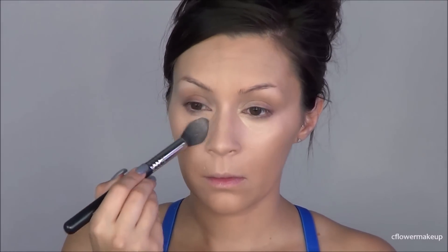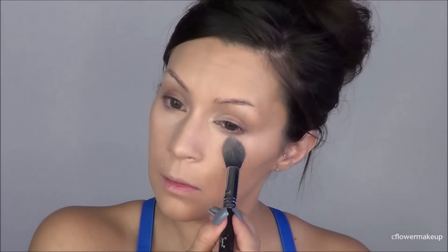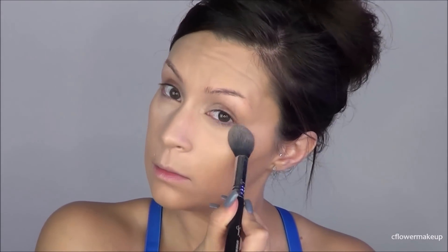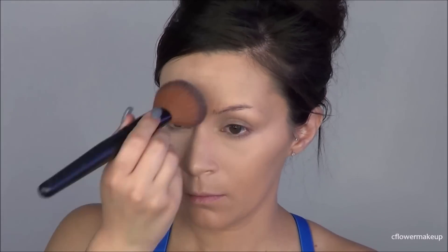To set under my eyes I'm going to use a Ben Nye cameo powder, and then to set my whole face and give a little bit of extra coverage I'm going to use the Tarte — it's a foundation actually. I'm just going to buff that all over my face and it's going to give me a little bit of extra coverage.